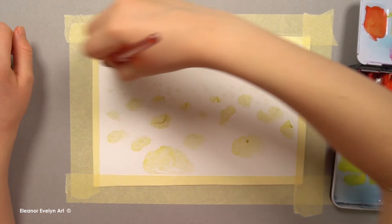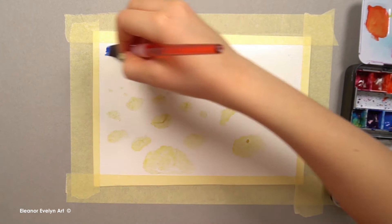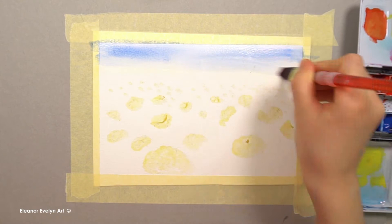Now I'm starting to paint my sky. I'm wetting the area of the paper where my sky is going to be. I'm painting my sky darker at the top and lighter at the bottom.